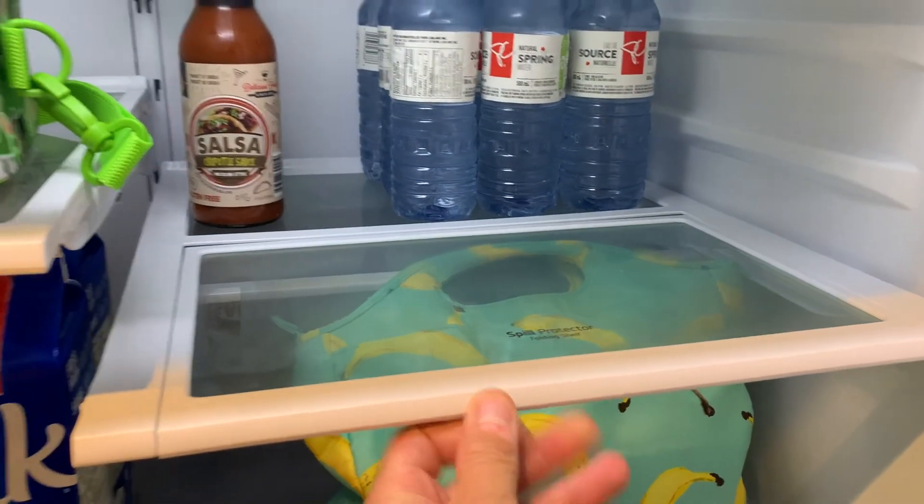On the outside, you've got what LG claims is a smudge-resistant finish. Let's put that to the test.